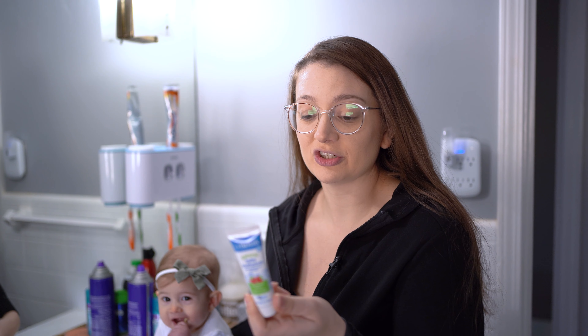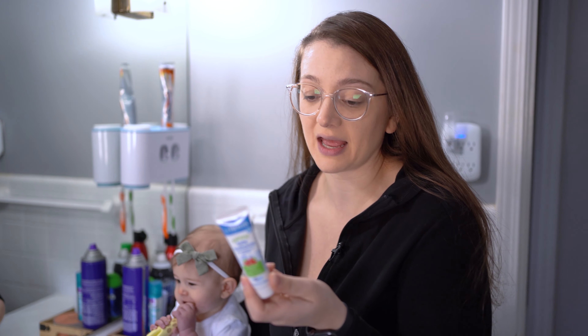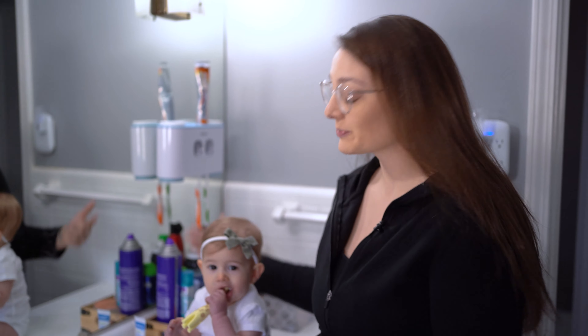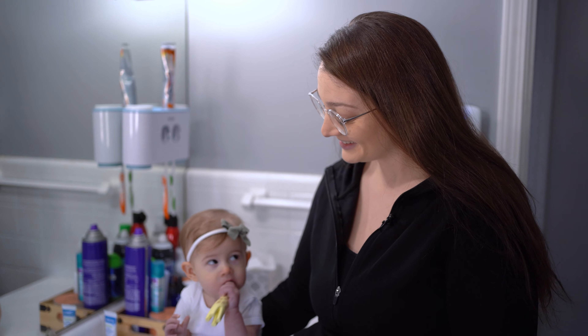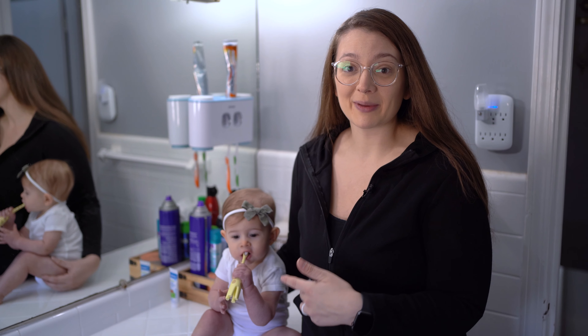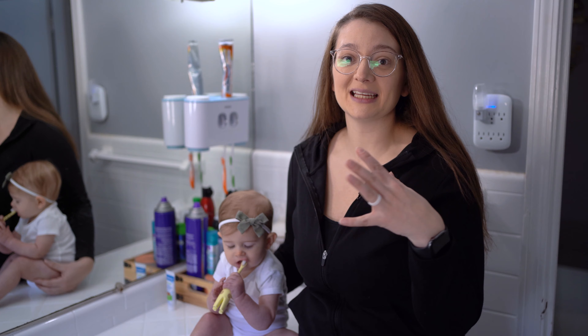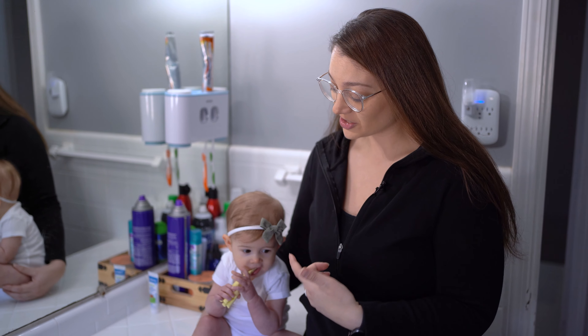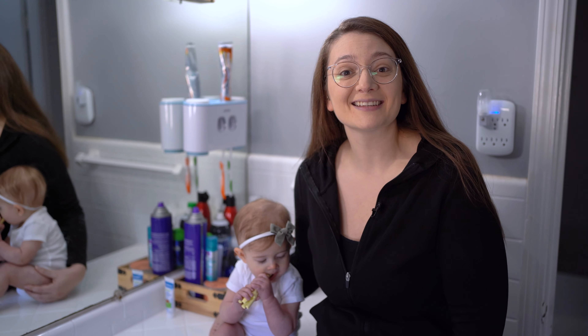Dr. Brown's toothpaste says it's safe to swallow — there's nothing in the ingredients that is toxic. It's sweetened with xylitol, so it's pretty good and she loves it obviously. So if you guys are interested in finding a good toothbrush to start your baby on with a bedtime routine and soft bristles, this is a great one to start with — check out the link in the description and get started.